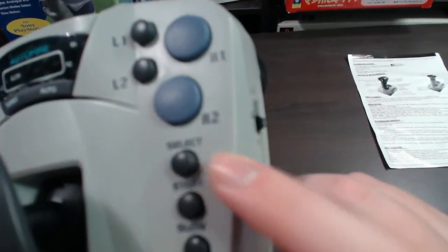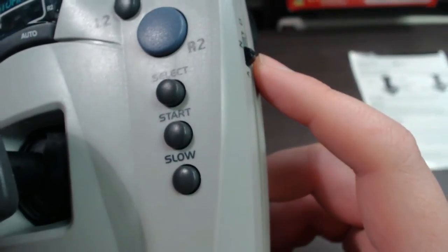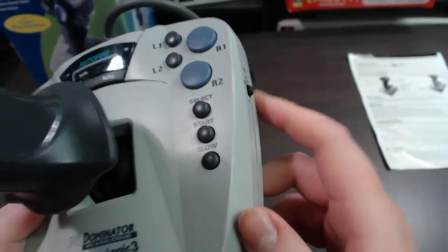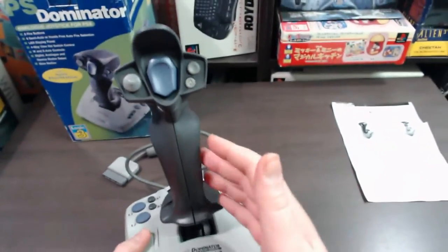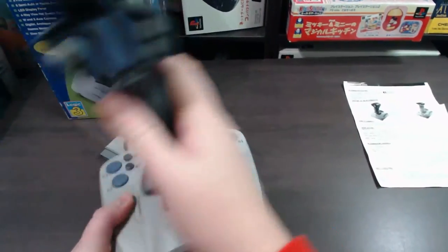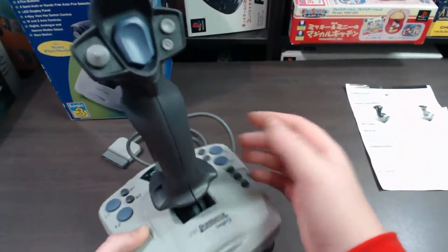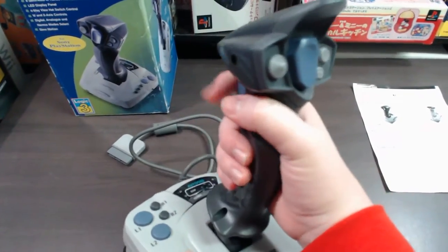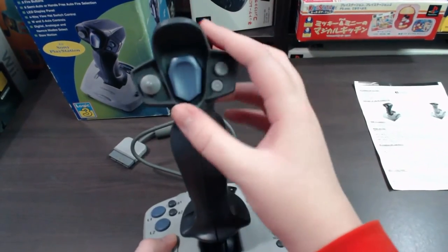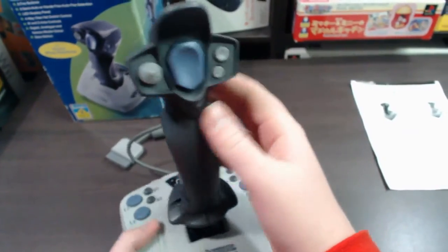Moving down you have a select and start button, and then a slow button. Of course you've got the main joystick portion itself, and that moves as a normal joystick would. The grip's quite nice — it contours your hands quite nicely. It looks pretty cool up here as well, like it's got a firing cover or hood sort of thing there.